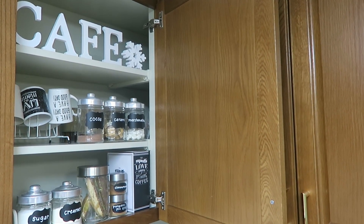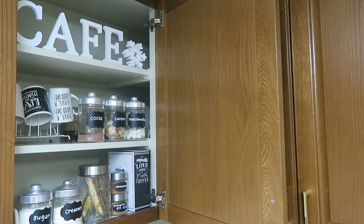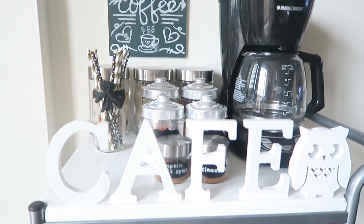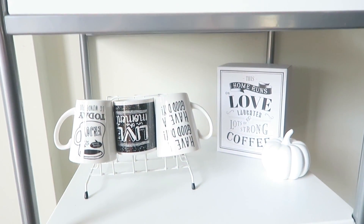Hi everyone! For today's video I wanted to share this quick coffee station hack for those of you who have little to no counter space. I really wanted to keep my coffee slash hot chocolate station handy all year round with everything in one area. I usually keep liquor on our bar carts, so of course I wanted to find a different option than using a bar cart, which is where I previously had all of this arranged.